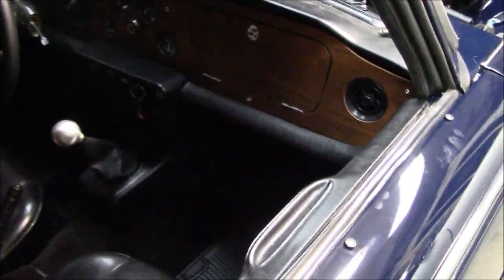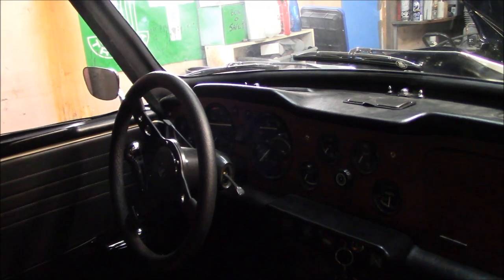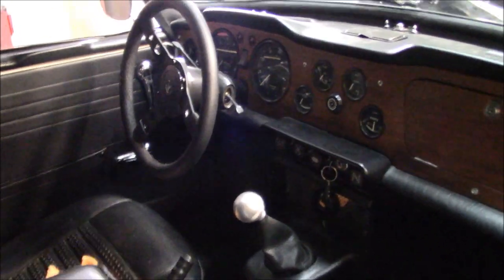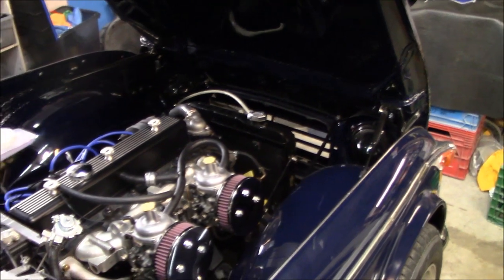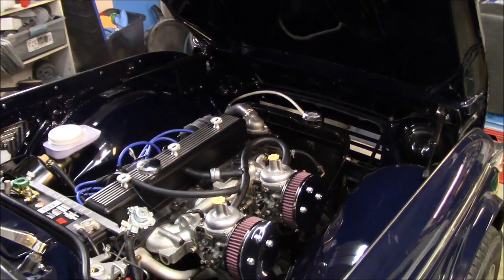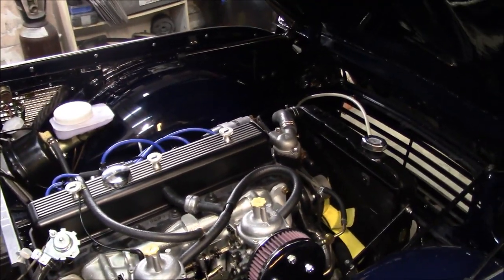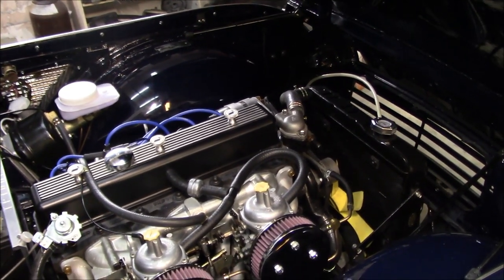A bunch of small things: I fixed the glovebox door so it actually opens and closes, and we put a new voltage stabilizer in - at least a temporary one. I have a solid state one coming from Dave Connett who builds them from scratch, but at least temporarily the gauges are now working again. If the safety certification shop calls, we'll have working gauges. I do have my safety certification and alignment booked for September 6th, but there's a chance of a cancellation. I want to get the car up to snuff before we go - things like working gauges are needed for safety certification.